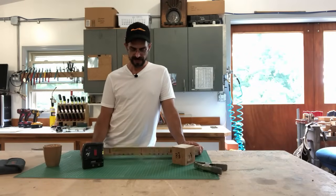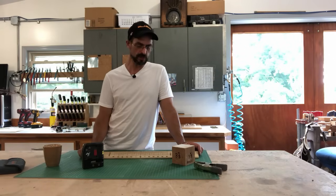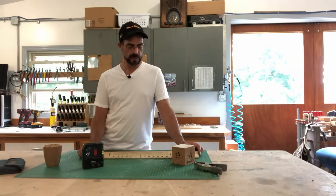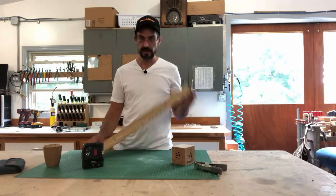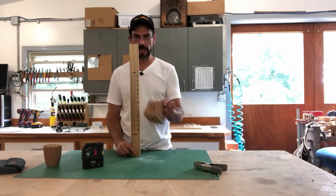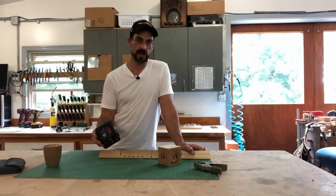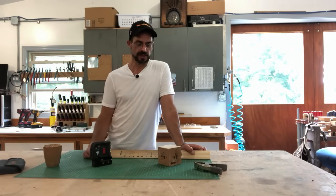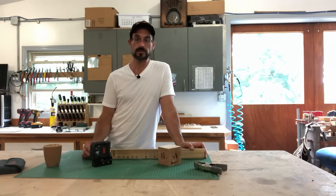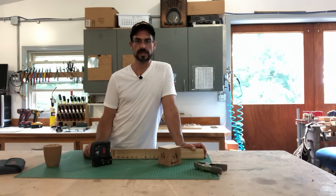That's our tip on using the laser level — hope you enjoyed it and find it useful. For minimal investment in time, make your little gauge block or your makeshift ruler, and you can take using the laser level to a whole new level. As always, we'll see you next time.